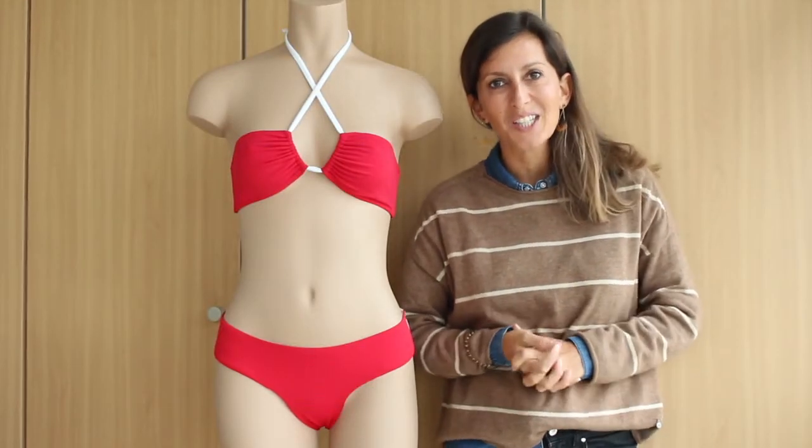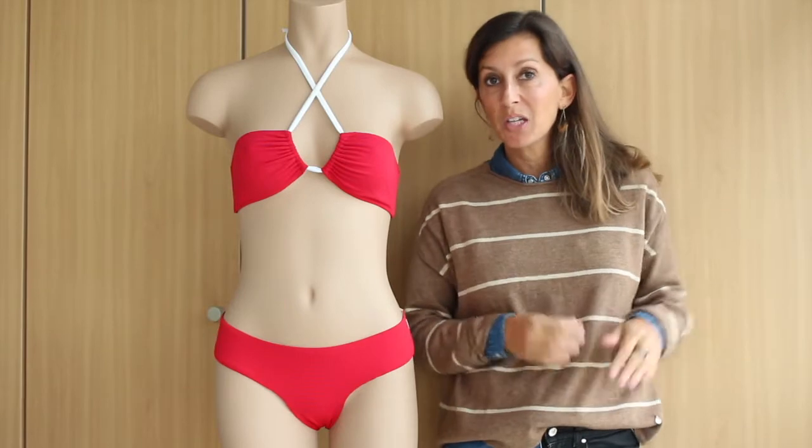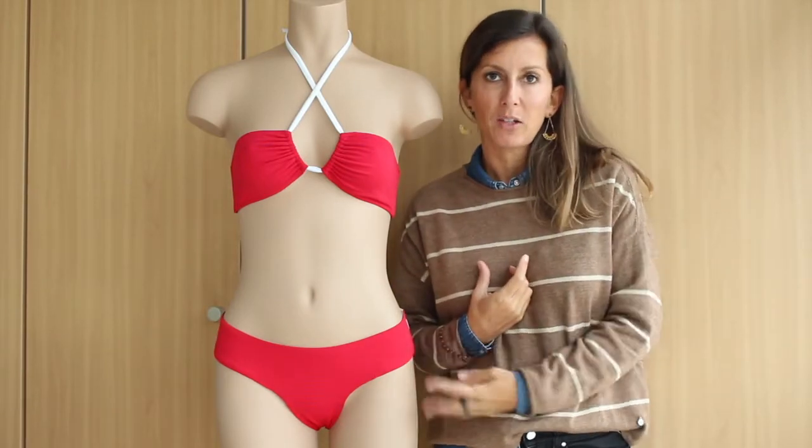Hi everyone! Welcome to Bikini Design Club! Today I'm going to be presenting you our new bikini bottom pattern, Jen.